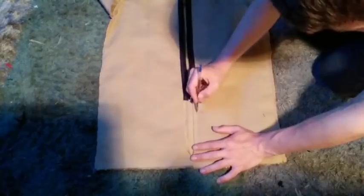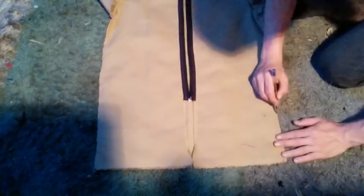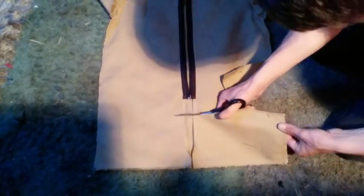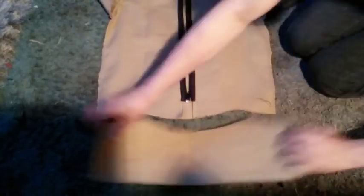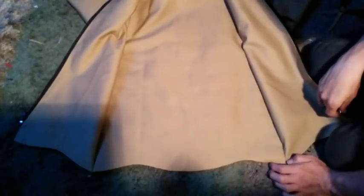I hemmed in the sides as I went along. I'll draw a slight curve line along the bottom and cut all the excess fabric off to shorten it. I cut the design into the fabric and fold it over for an even cut on both sides. The jacket has a nice ripple effect, but I want one definitive curve, so I cut off that extra excess wavy bit.